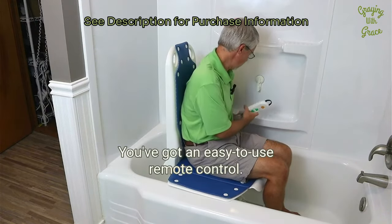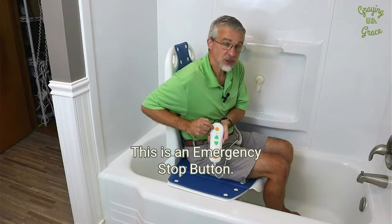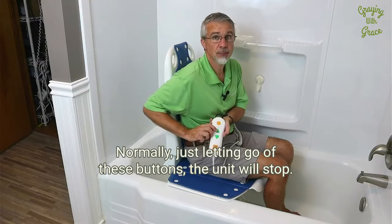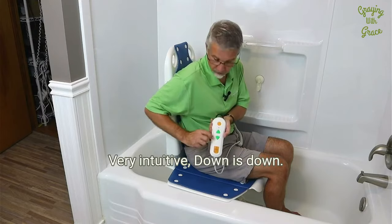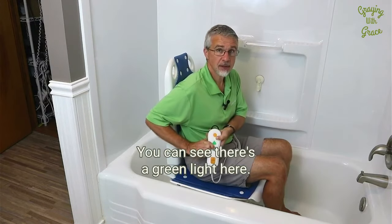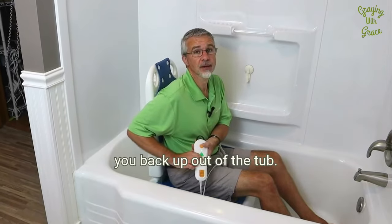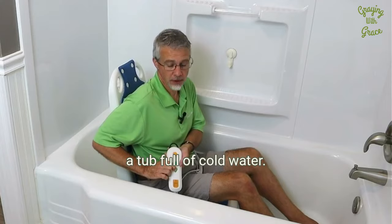You've got an easy-to-use remote control. This is the remote, and this is an emergency stop button. Normally, just letting go of the buttons, the unit will stop. If that doesn't work for some reason, this is an emergency stop button. Very intuitive — down is down. So you push the down button and, as you can see, it's starting to lower me down into the tub. You can see there's a green light here. Green means the unit has enough charge that it'll be able to raise you back up out of the tub, because the last thing you want is to be stuck in a tub full of cold water.